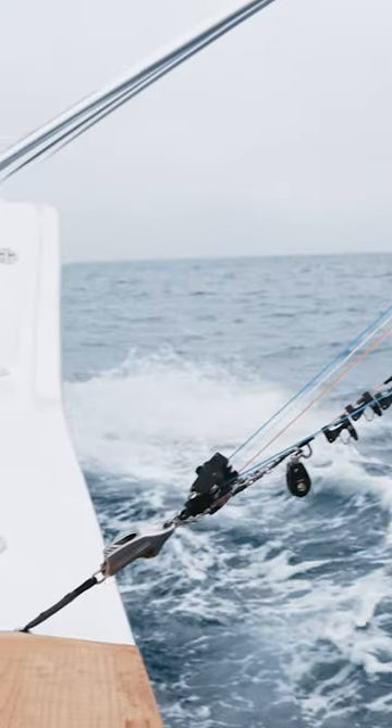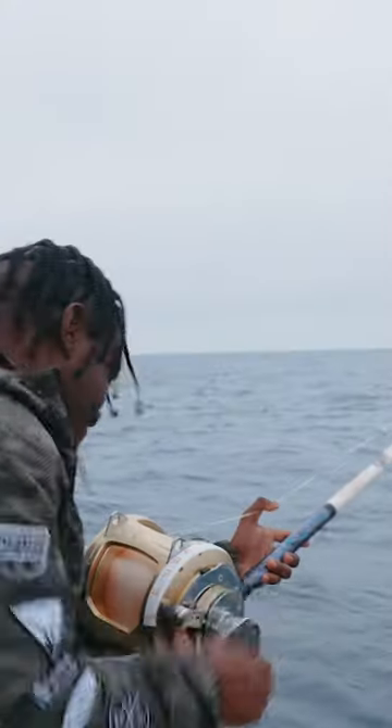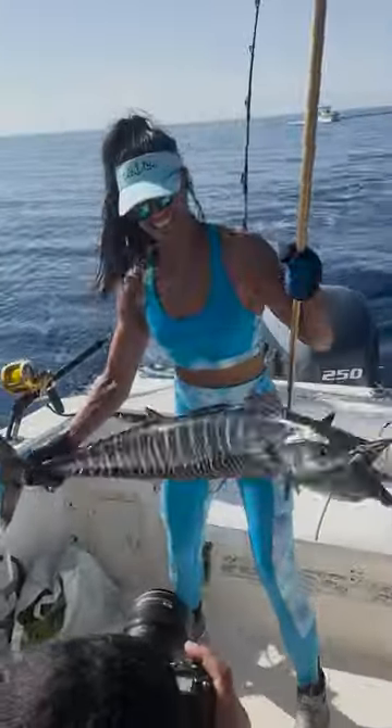Wahoo range in depth from the surface down to 150, 200 feet sometimes. The majority of them are caught near the surface while trolling or live baiting. When you hear people talk about fishing with wireline or downriggers or planers, usually they're talking about wahoo fishing.